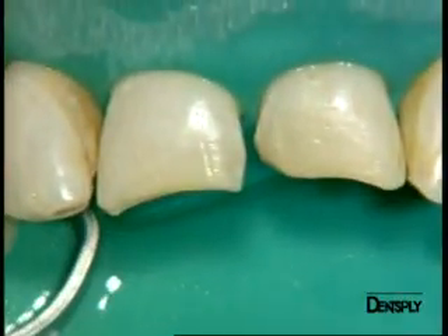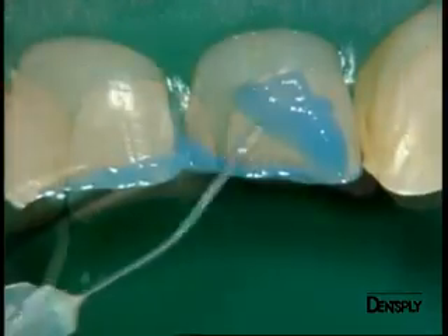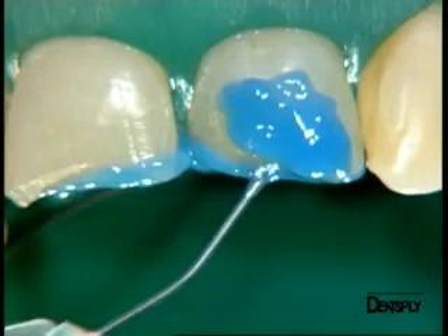Here you can see the prepared cavities and the bevels that we will precondition, starting with the application of the etching gel.